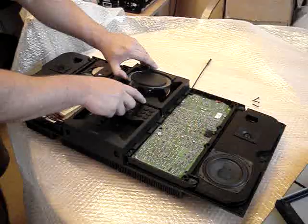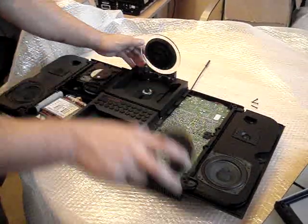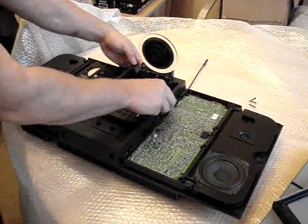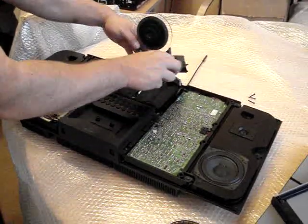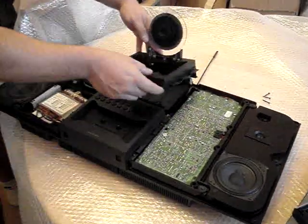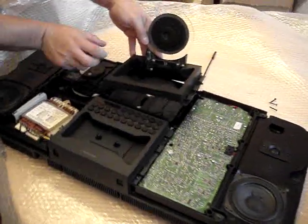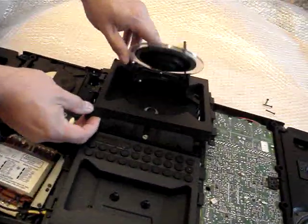You just pull this up. Remove whatever disc you've got in there — I should have done that before. And you actually just pull that out now. And if you can get in here, you'll see there's a little clip just in there.